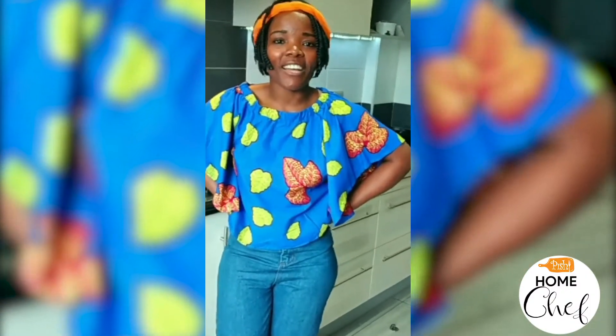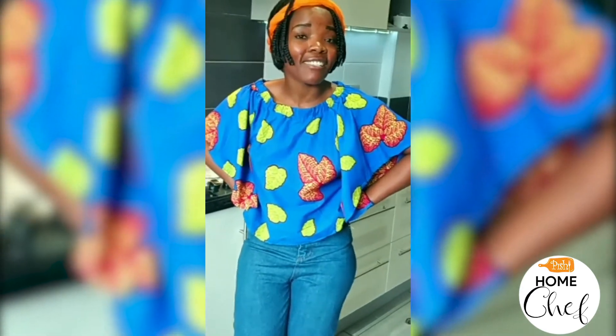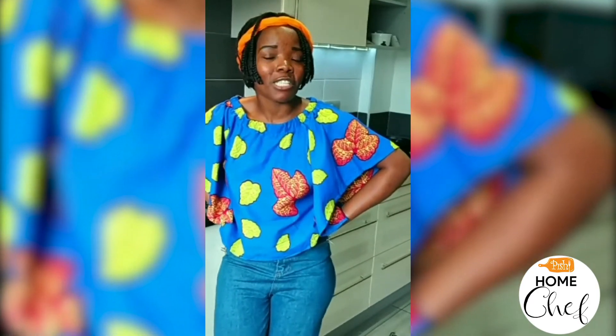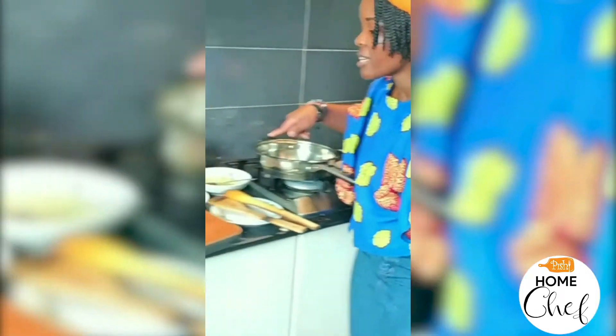Hello guys, it's your girl Cynthia — some of you are watching me as Cook With Us on YouTube, Cook With Us on Instagram, or Can of Fish on Instagram. Today I'm going to prepare chicken vegetable soup and I'll take you through the ingredients I'm going to use.